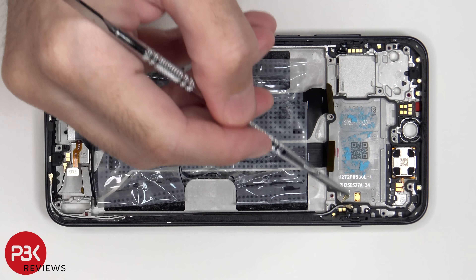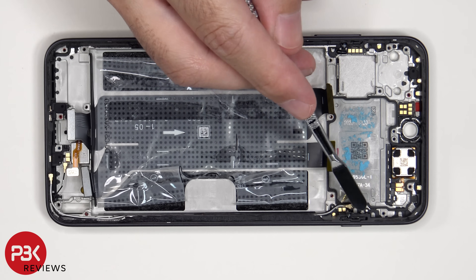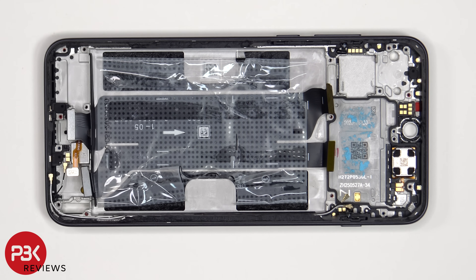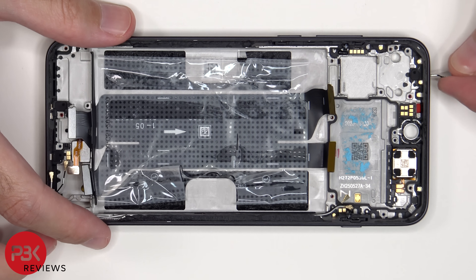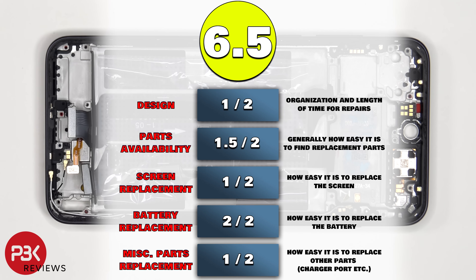The flex cable for this button is located on this side, and the same goes for that flex cable on the other side — basically pull out the plastic bracket from inside the frame and peel off and remove the flex cable. On this phone, when it comes to inserting the SIM ejector tool in the wrong hole, you don't need to worry since both the filters and the microphones are seated above the holes, so they wouldn't get damaged. For the repairability score on this phone, I give it a 6.5 out of 10.